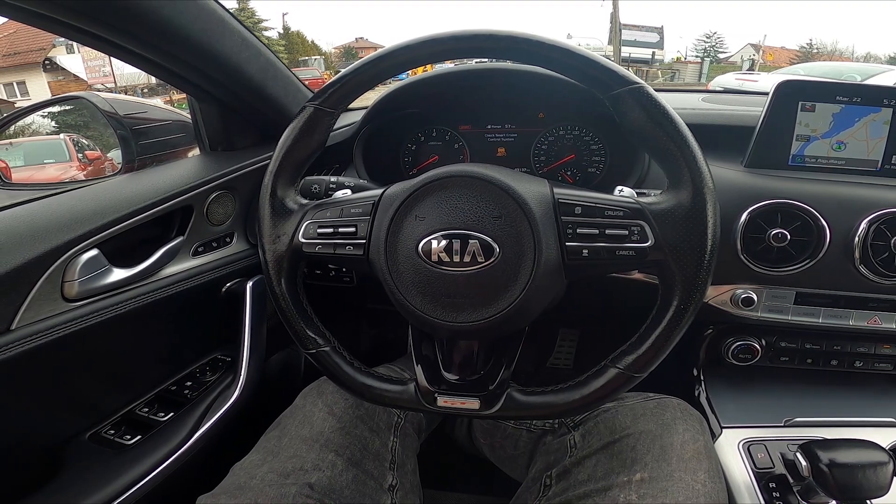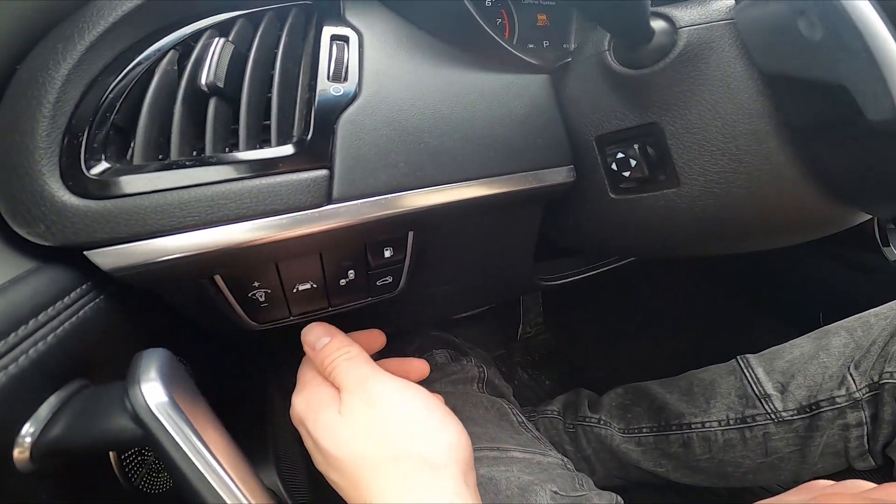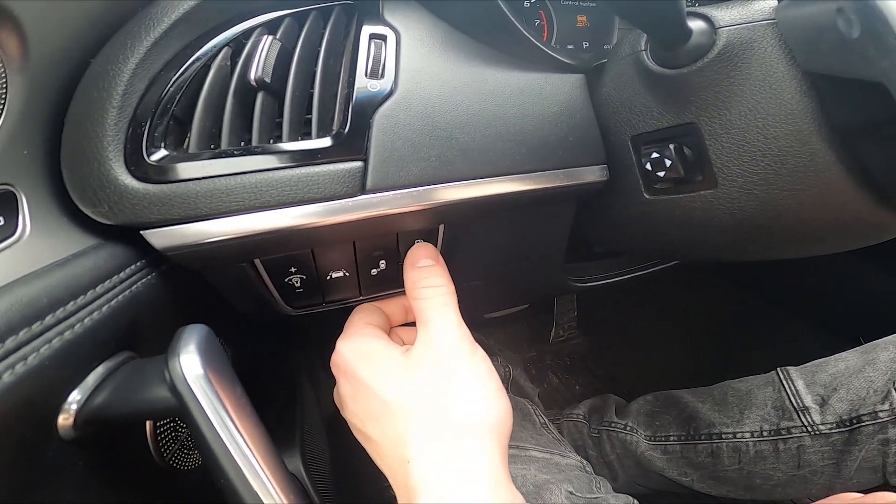In the beginning, let's take a look at the left side from the steering wheel. Right here we've got this panel. To unlock the gas flap you have to simply press this button.